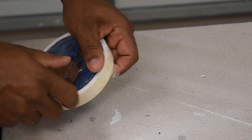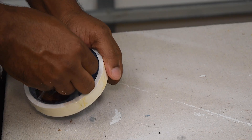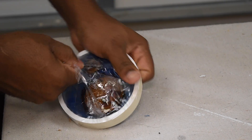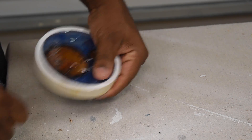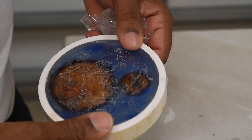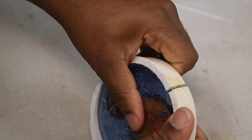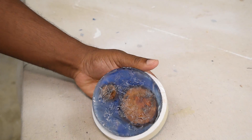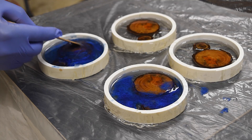Now I'm going to demold the coasters from the first batch. Right off the bat the tape took a little while to come off, which wasn't a big deal, but what really happened was the tape actually created dents in it — that's going to cause more work and you'll have to sand it down. These were a little easier to demold, but the downside is there's now a line on the side, which isn't a big deal since we're going to sand these down anyway.